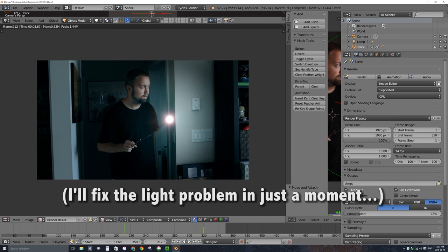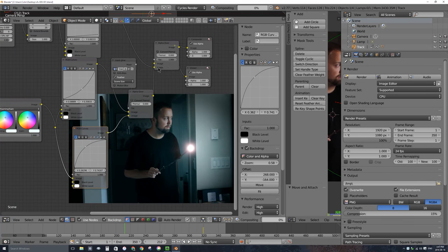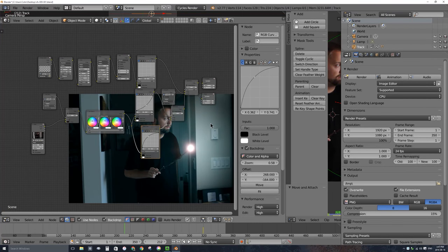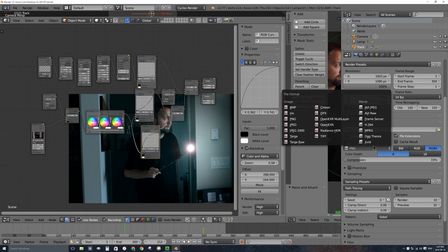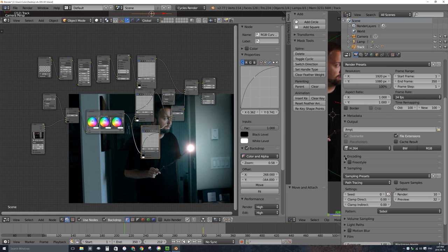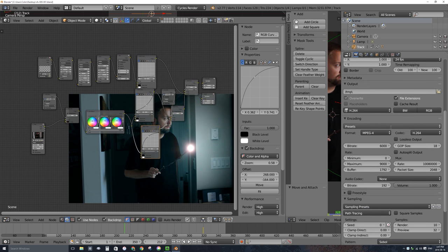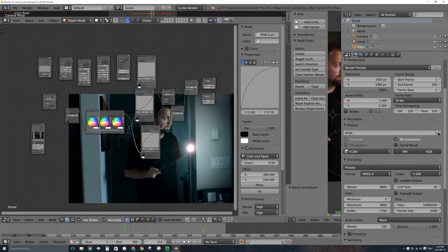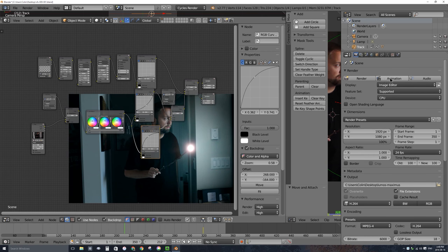Because we have a very complicated node setup, it will take a long time to process all the nodes into a video. I'll change my output under the camera tab from a sequence of PNG image files to H.264 video. Under encoding, I'll change the format from AVI to MPEG-4, giving us an MPEG-4 with the H.264 codec, which is what YouTube and lots of devices commonly use. Under output I'll save to my desktop and call it 'Lumos Maximus'. I'll pause the video now and click on animation to render.